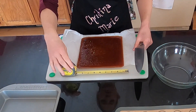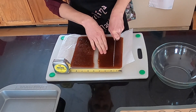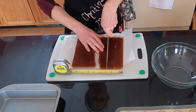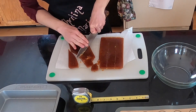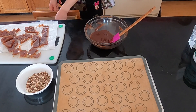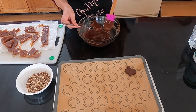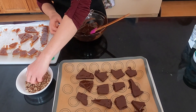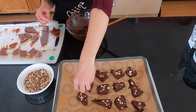I tried to cut the toffee evenly, but it kind of just breaks how it wants — which is fine, there's a homemade quality to it. I cut them and let them crack into whatever shapes they wanted, and when I was happy with the size I dunked them in the chocolate using a fork and spatula to scrape off the excess. I put them on a baking sheet with a silicone mat — or wax paper or parchment paper works too — sprinkled almonds on top, and now they're in the fridge.